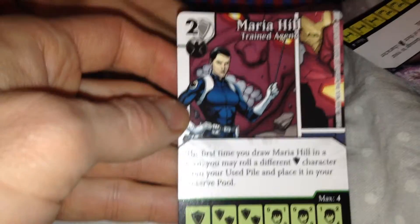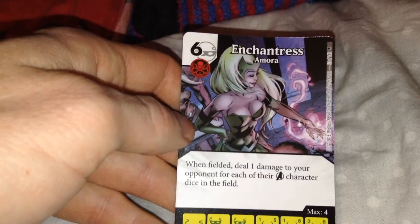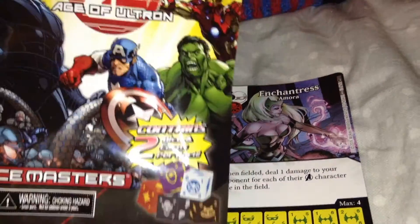And it's got a Maria Hill card — she's a trained agent. The other card is an Enchantress Amora. So yeah, Dice Masters — it's pretty cool. Hope you enjoy these things.